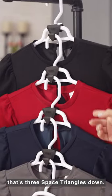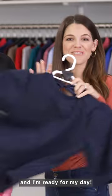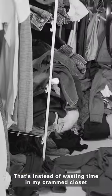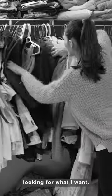Let's say I want the shirt that's three space triangles down. I just grab that one, replace the rest, and I'm ready for my day — instead of wasting time in my crammed closet trying to move all the clothes around looking for what I want.